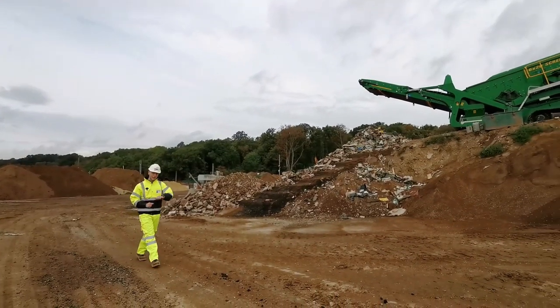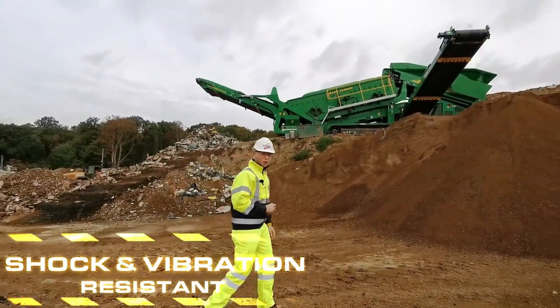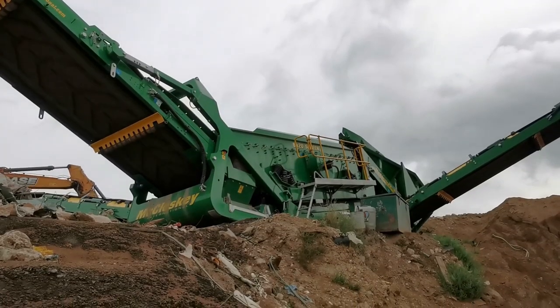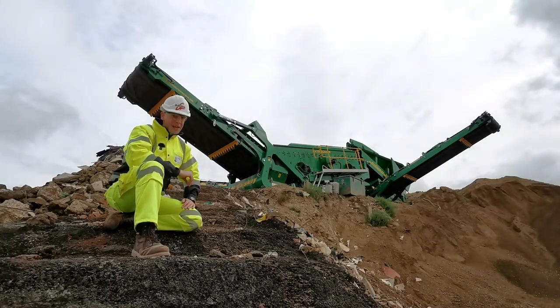But what exactly does a watch like this bring to the table? Well, to start off with, its shock and vibration resistance. To demonstrate that, we're going to throw one into this — an R230 screener. It uses extreme vibrations to break up solid concrete and rock. We're going to throw a GA-900 into it and see if it survives.